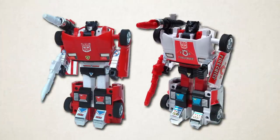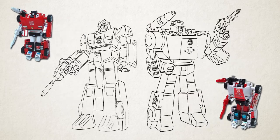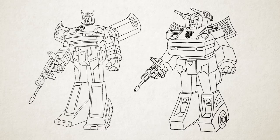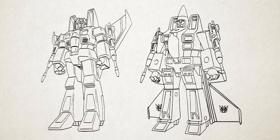Several of the second-year toys are retooled from first-year figures, but their character designs were produced without regard for that fact. Compare how different Sideswipe and Red Alert look, despite being based on identical toys. The same is true for Hoist and Trailbreaker, Prowl and Smokescreen, and the second- and first-year Decepticon Jets.